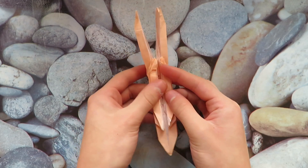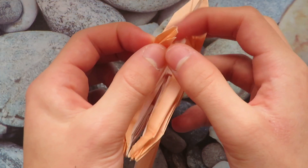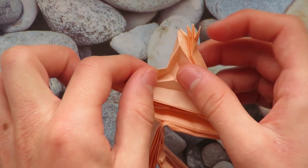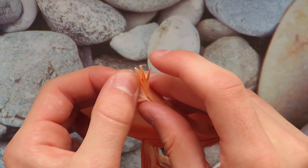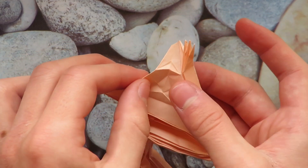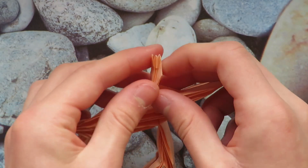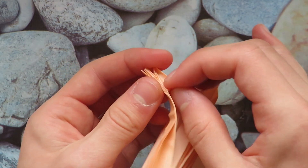Here is where we left off, and there's one important thing I forgot in the last tutorial. Let's open-sink this little point. We'll mountain fold it behind, then unfold, open it, and open-sink inside — push that inside and it should look like that. Now do the same for this side: mountain fold in, then unfold, open, and open-sink like that.